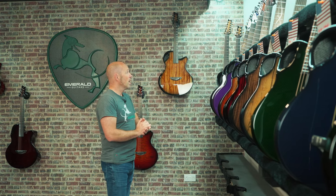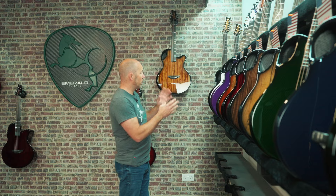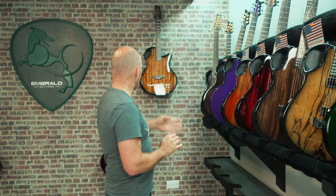In the shipping videos, we look at all the guitars we made the previous week, where they're going around the world — in this case, all USA. We're also doing a technical review this week on the X30. We've been doing that over the last few weeks, selecting a specific model out of the shipping video and giving you some technical insights into it. We're also going to look at a couple of stock guitars we currently have in our stock room.